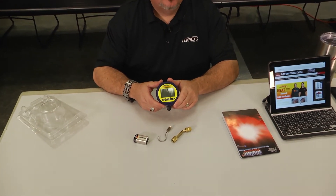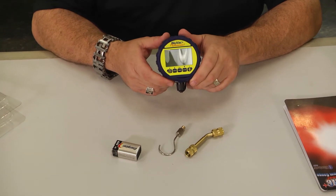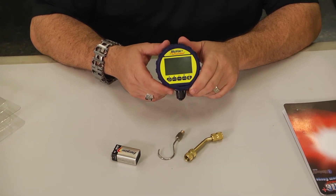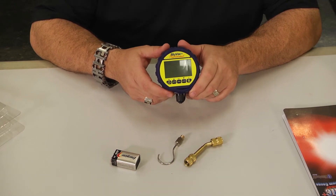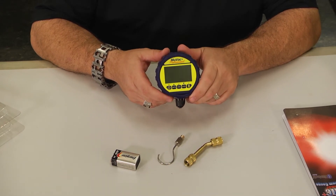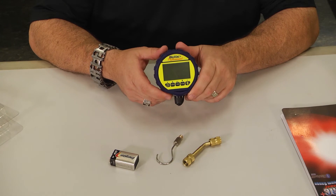Pulling a vacuum once isn't good enough — it's got to be able to stay at that vacuum level. With the technology built into the BlueVac Micron Gauge and the app, whether you're using the BlueVac standalone app or the MeasureQuick app, you've got the resources to know if you pulled your vacuum right, if the system still has excess moisture in it, or if it's got a leak.